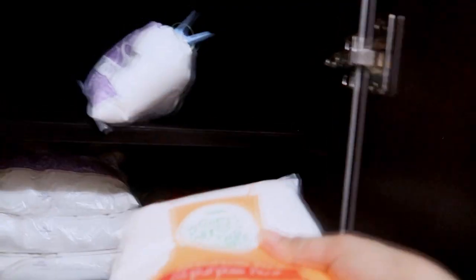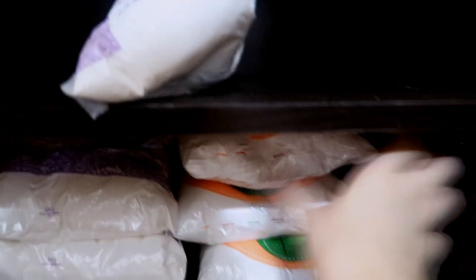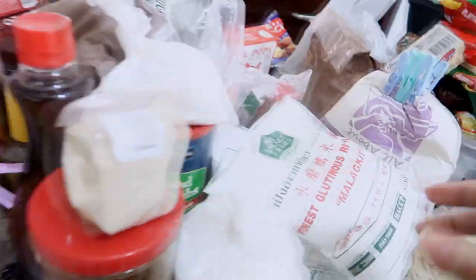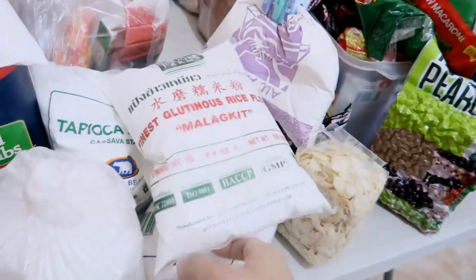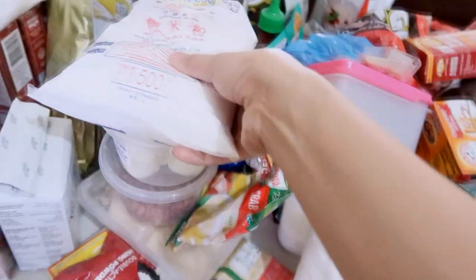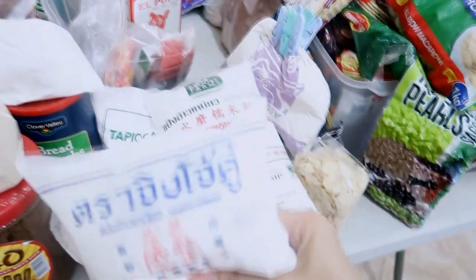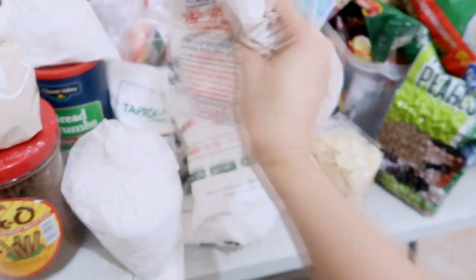Let me see if that will fit — yep! In the next category, I'm going to put all of the glutinous rice, tapioca flour, and the rice flour. Oh no, that one is — oh great, it's open.